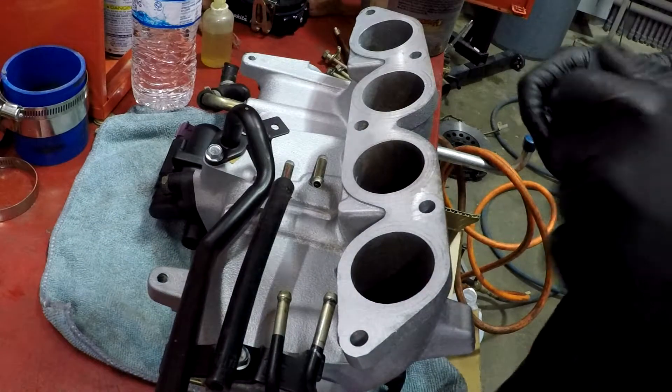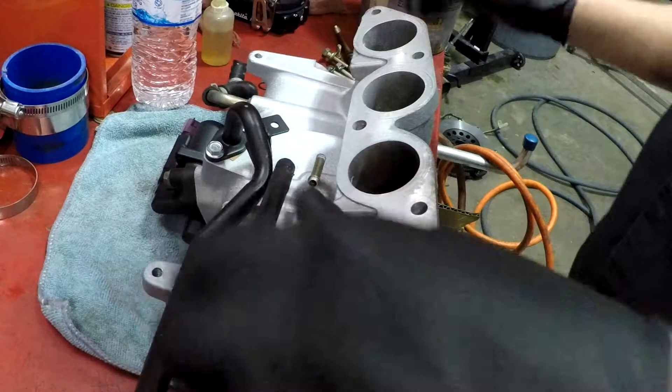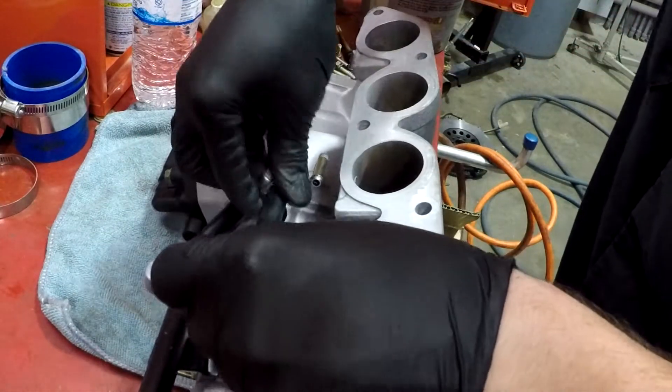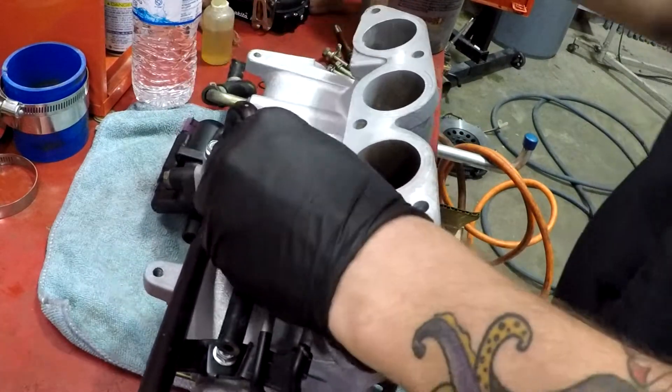We're going to start assembling this intake again — figured why not, get it back together so that when I put the bottom end together I really don't have to do a whole lot of messing around.